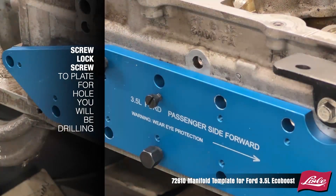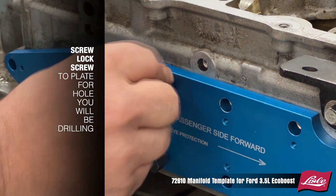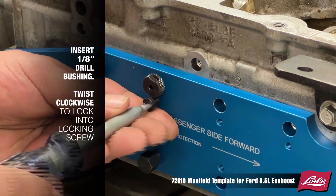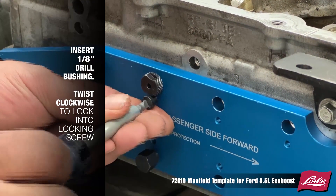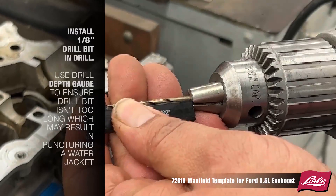Screw the lock screw to the plate for the hole you will be drilling. Insert the 1/8-inch drill bushing and twist clockwise to lock into the locking screw. Install a 1/8-inch drill bit in a drill with 500–700 RPM.